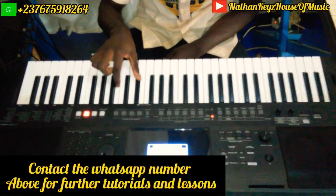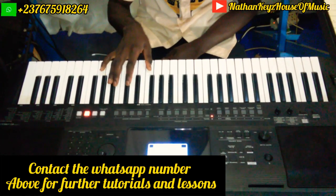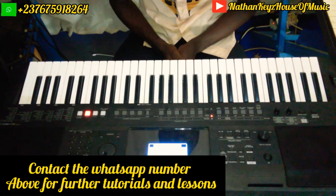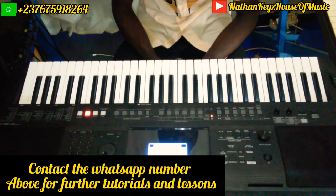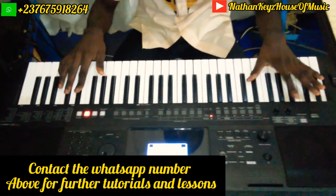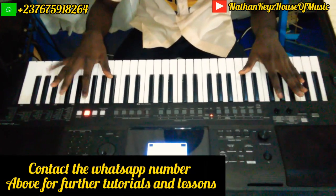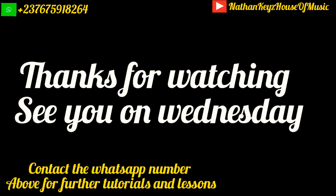So that is basically what we're playing. For further inquiries or to know more about us, you can contact me — my WhatsApp number is in the description box below. Thank you for watching, and see you next Wednesday for more awesome tutorials. See you next time. Bye.